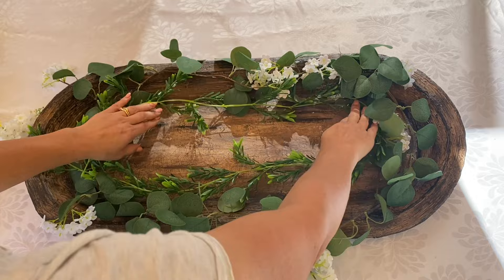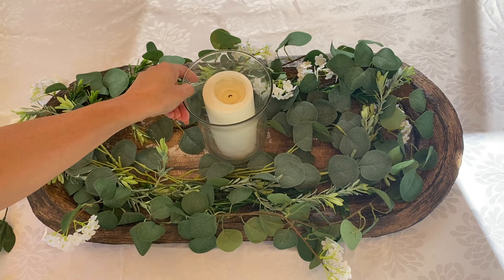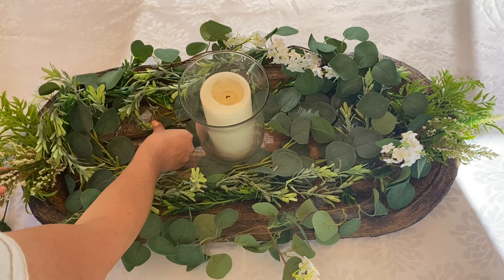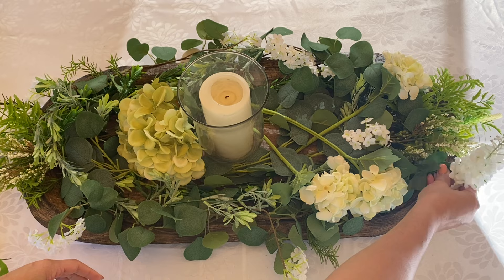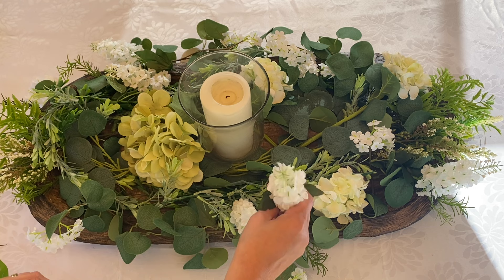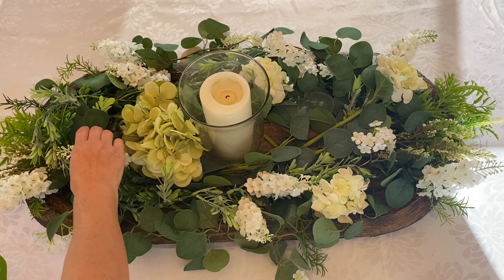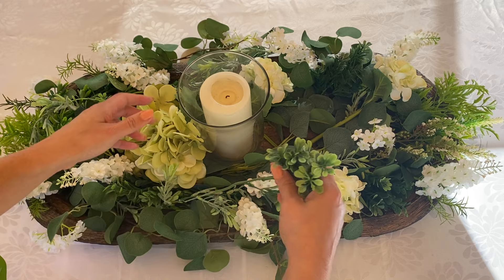Here's the fun part — now we get to decorate the dough bowl with florals. I decided to create a beautiful spring-like, colourful green and white decoration. Using some greenery I had in my craft room, I used a range of different ferns and eucalyptus leaves, and I popped a hurricane glass in the centre with a beautiful big candle, some green hydrangeas and white hydrangeas, and just whatever you've got lying around. I used some beautiful green and white florals and interspersed them in an arrangement — I just filled out this dough bowl so that it looked abundant, beautiful, fresh, green and white, and I thought it turned out absolutely stunning.